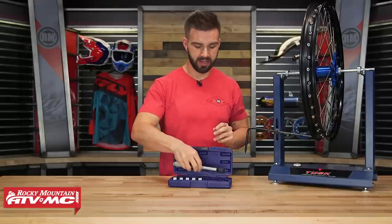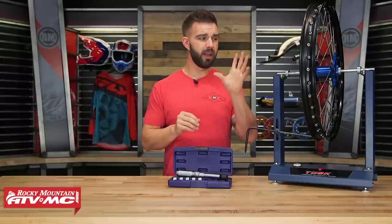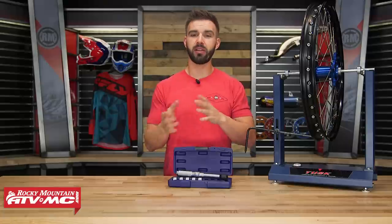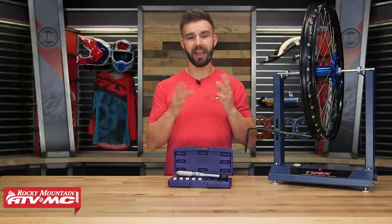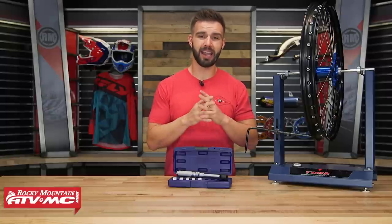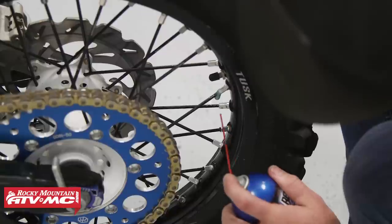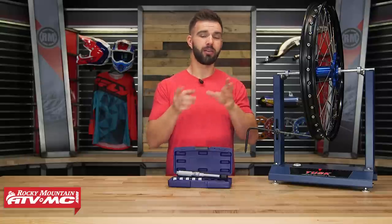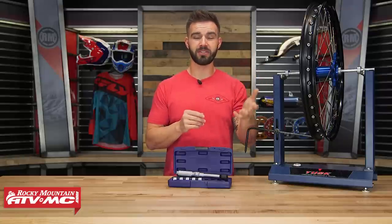A couple of tips when it comes to this: if you're relacing a new hub or you've torn your wheel down to rebuild it, I recommend taking a picture of your wheel before you start so you can always look at that as a reference to see how your spokes are going to line up. I've seen a lot of guys get halfway through lacing a wheel and realize their spokes aren't aligned correctly and have to tear it all apart and start over. Also, if it's been a while since you've adjusted any of your spokes and you can't get them to turn, they could just be seized — put some oil on there and that's going to help loosen those up. And when you are lacing up your new or old wheel, use some anti-seize — that's going to help prevent your spokes or nipples from seizing up in the first place.